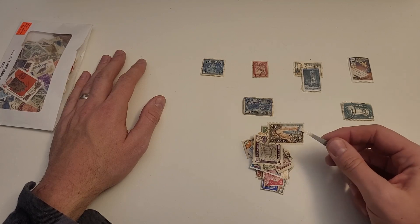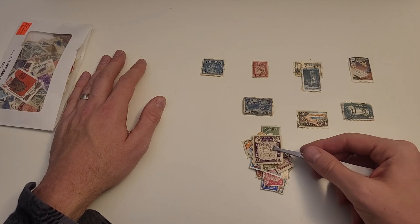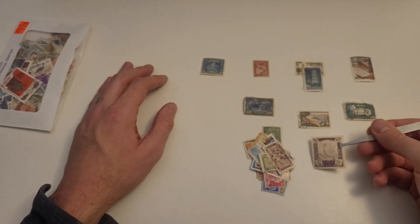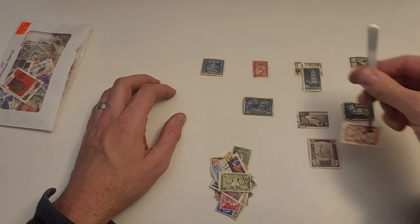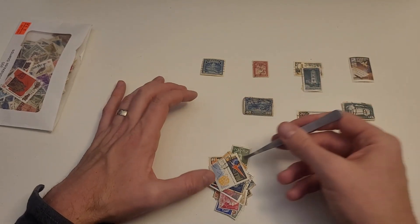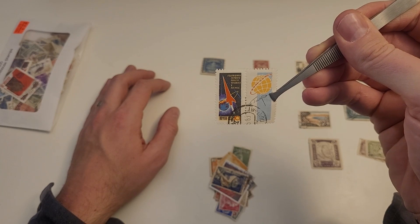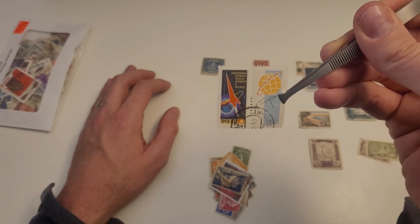So what I was saying about sorting stamps is it takes you out of the flow of your day, and you can just totally become enthralled with what you're doing as you learn about each individual stamp. I spotted a USSR stamp and I have to think of myself as a child in the midst of the Cold War in the 60s, looking at this stamp and being just absolutely fascinated.